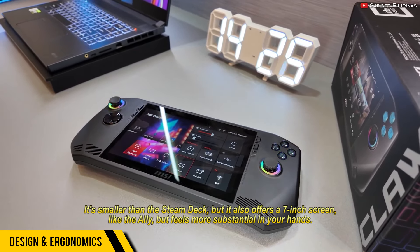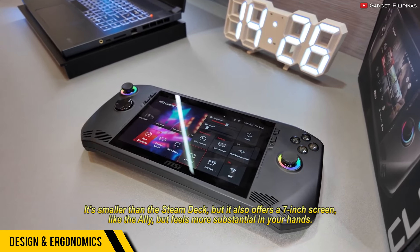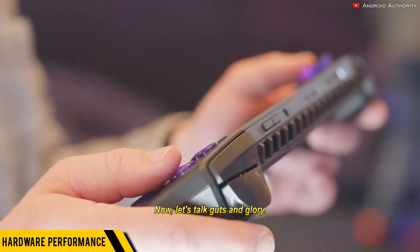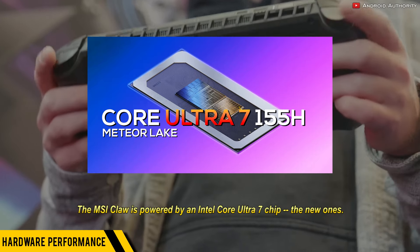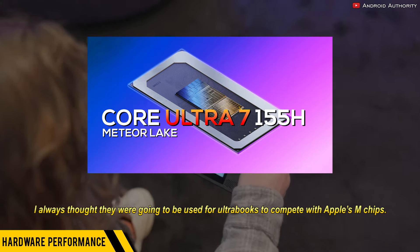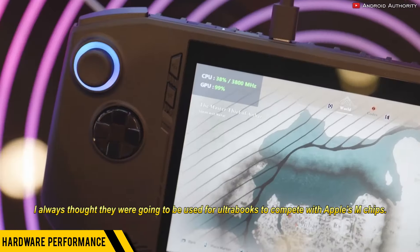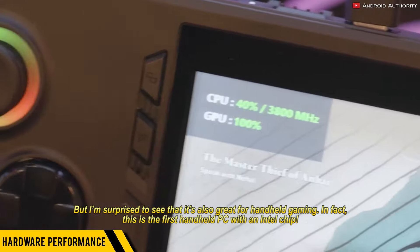It's smaller than the Steam Deck, but it also offers a 7-inch screen like the Ally, and feels more substantial in your hands. The MSI Claw is powered by an Intel Core Ultra 7 chip — the new Meteor Lake ones. I always thought they were going to be used for Ultrabooks to compete with Apple's M chips, but I'm surprised to see that it's also great for handheld gaming.